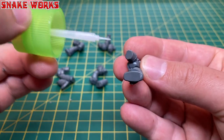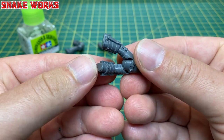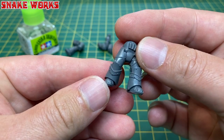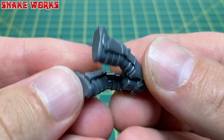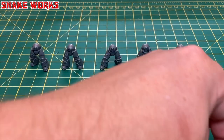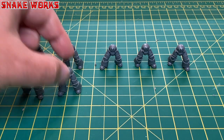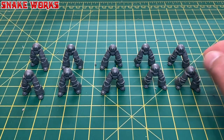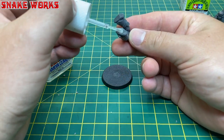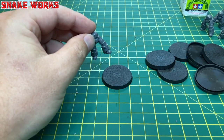Next up, I used some Tamiya extra thin cement to glue the legs on, then decided it was too thin and changed to the normal Tamiya gloopy glue. This glue is great, and there's an affiliate link to it in the description if you fancy some for yourself. After a little while gluing on the legs, we had 10 terminators ready for the next stage. I always find it nice to arrange the miniatures nicely at each step. Before they start falling all over the place, I decided now was a good time to glue them to their bases, again using Tamiya gloopy glue.